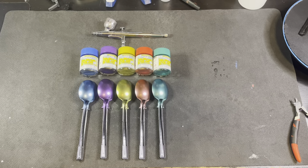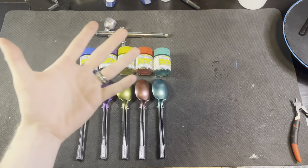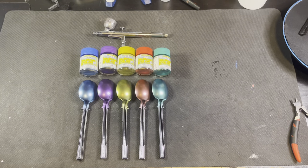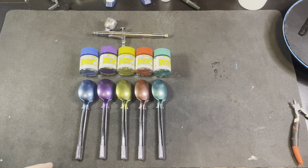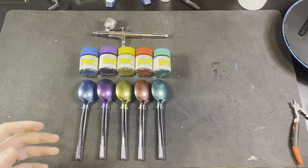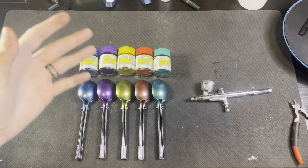All right, hello everybody. Welcome back. So today, as you can see in the title and by what we have here, today we are going to be doing another review.